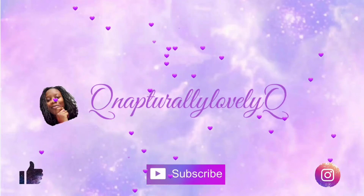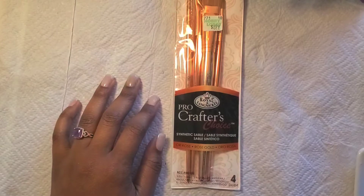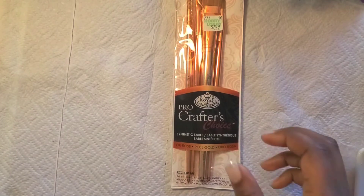Hey, my cuties and beauties, how are you guys? Today's nail set is all about orange glitter glass nails.